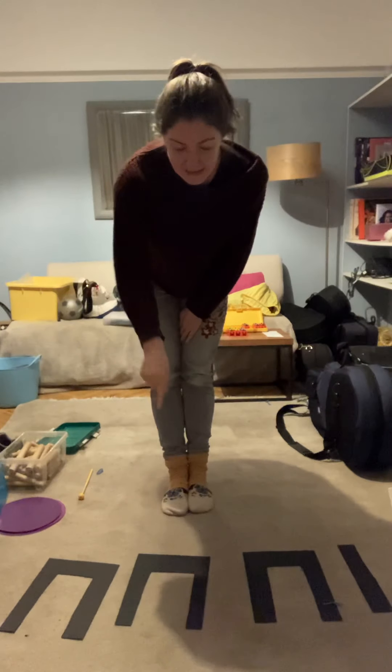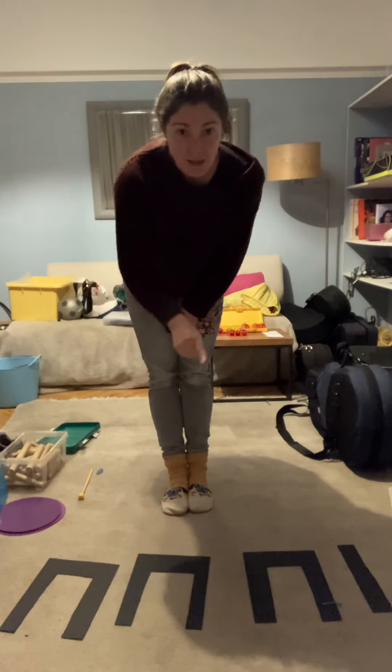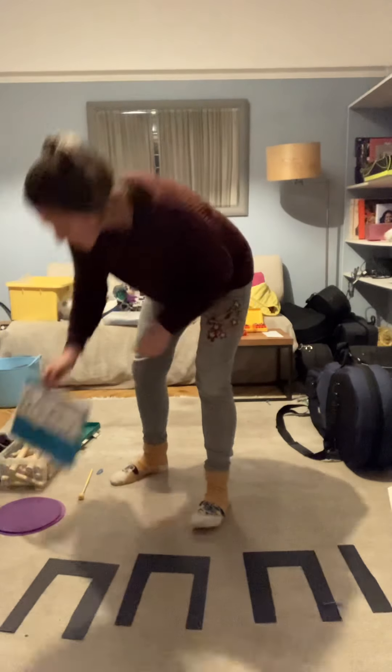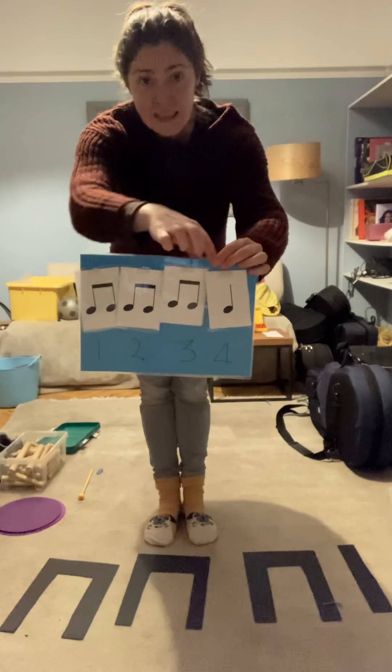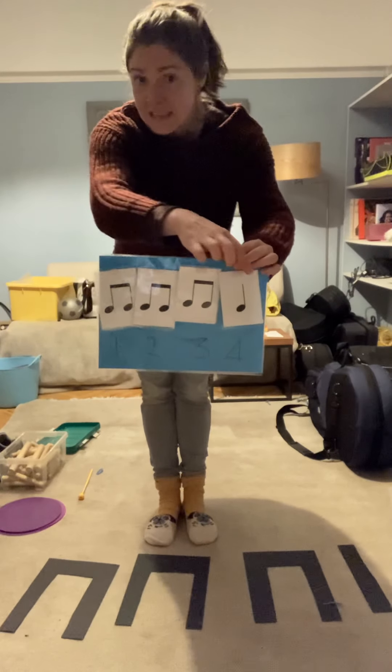We have ti ti ti ti ti ta — twinkle twinkle little star — and when we put it onto our rhythm cards the notation looks like this: ti ti ti ti ti ta, ti ti ti ti ti ti ta.